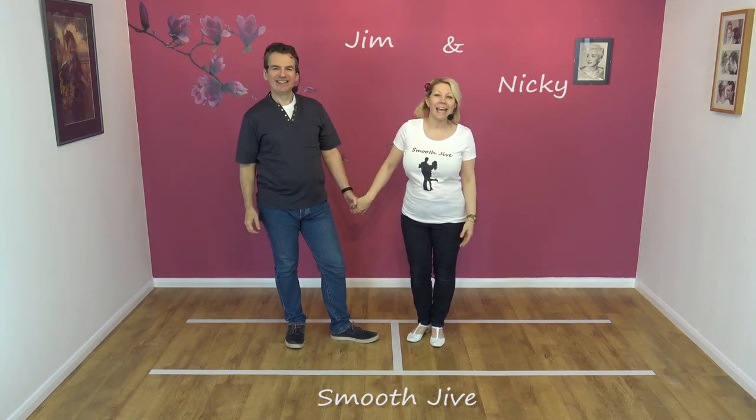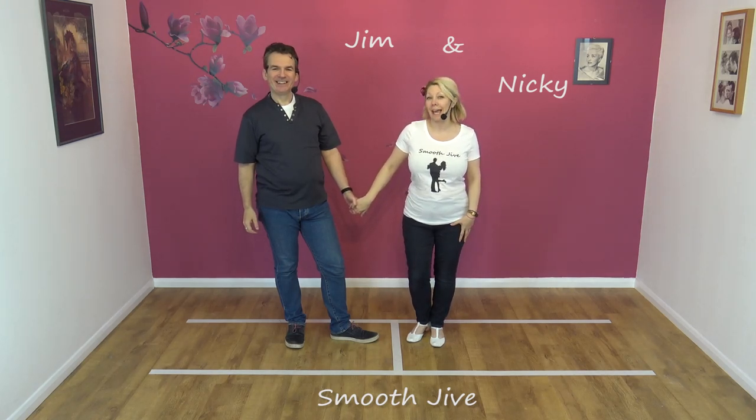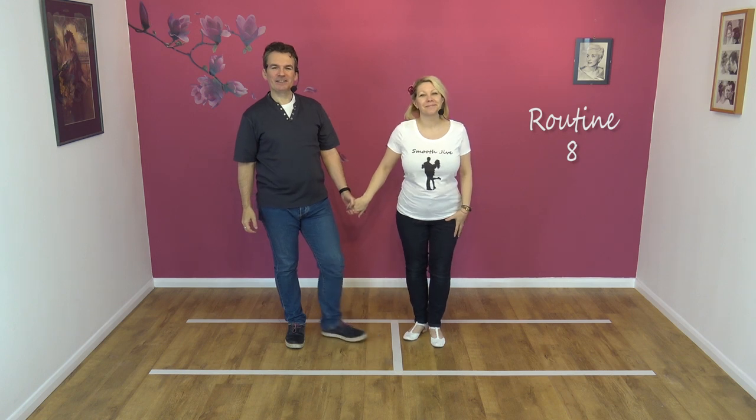Hi, welcome to Smooth Jive. We're Jim and Nicky, and today we're going to be teaching you Routine 8. Okay, looks like this, so here's a quick demo.